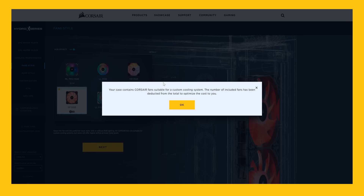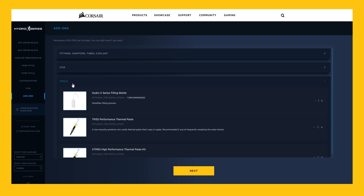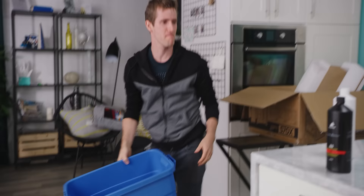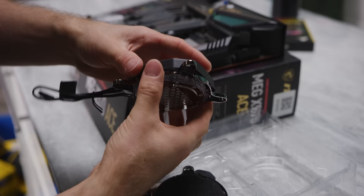Cooling performance — they want a stage two configuration. The case contains Corsair fans, and the number of included fans has been deducted from the total to optimize cost. We're apparently going with light loop RGBs in white, and I think we're good on fittings and tools. They've even got their own loop filling squeezy bottle, so we should be pretty much ready to rock. Step one of this Corsair-sponsored video is to clear all this Corsair stuff off the table — you won't need that until later.